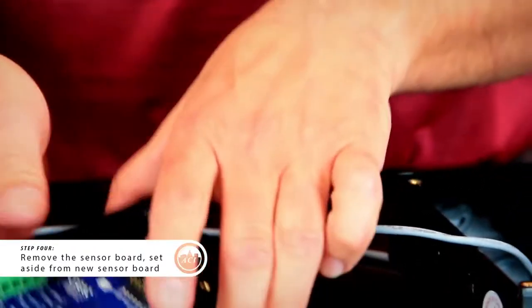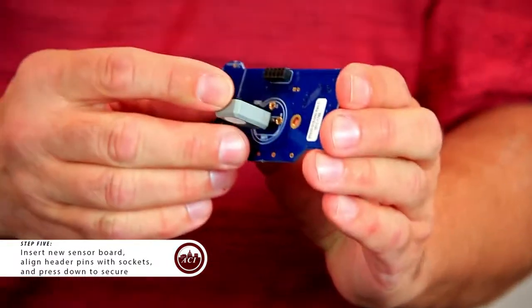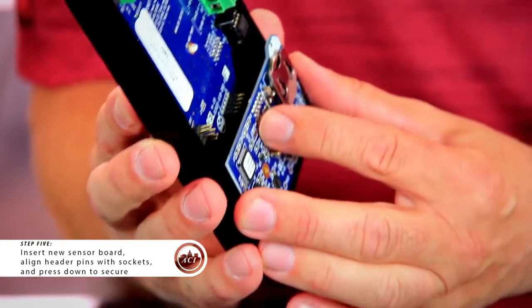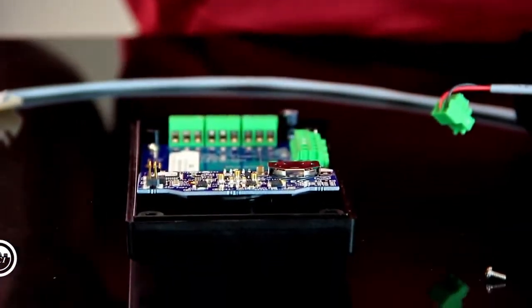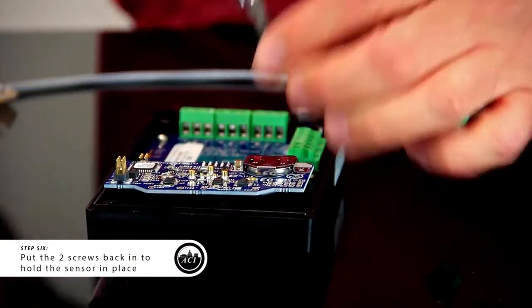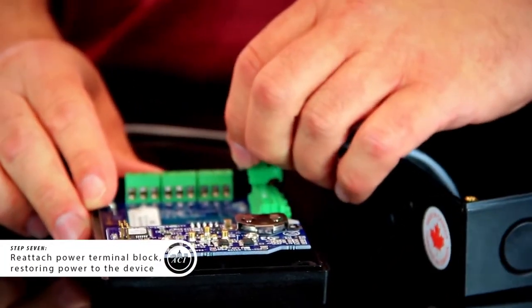Make sure you put the old board off to the side so you don't get them mixed up. Take your new sensor board and secure it in there, making sure that the header pins are lined up with the sockets, and press down. Put the screws back in — and the sensor has been replaced.